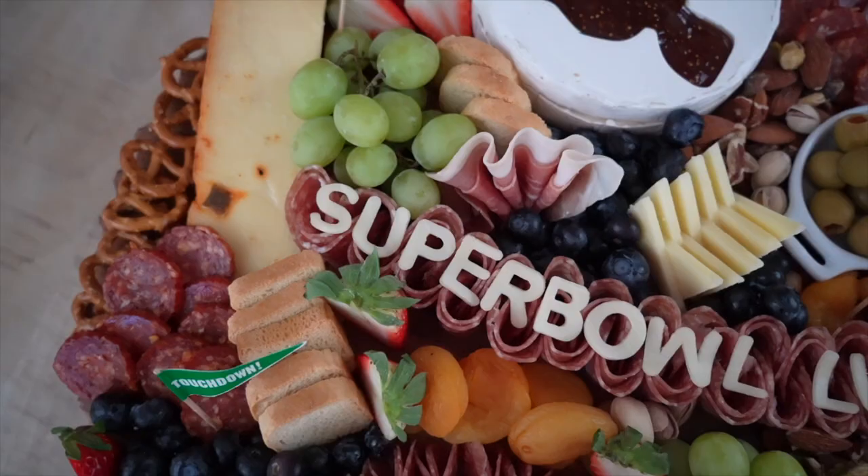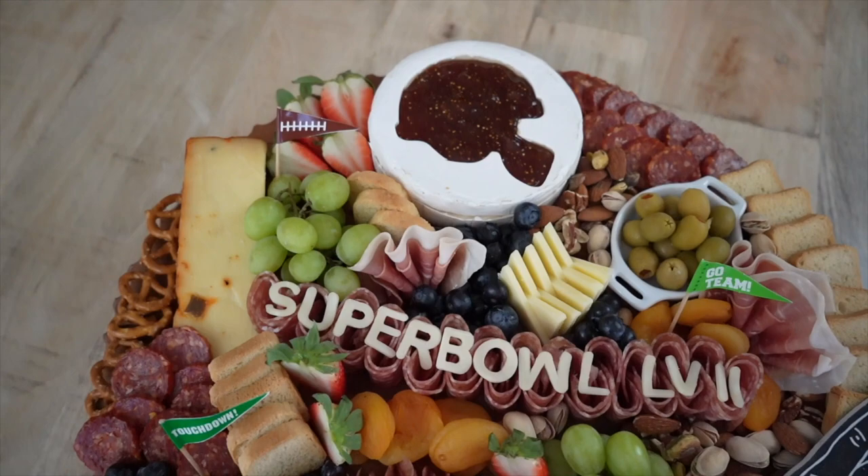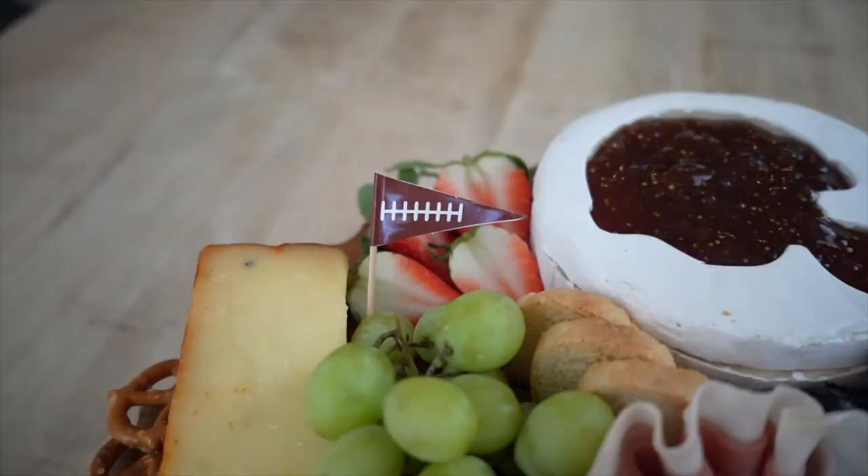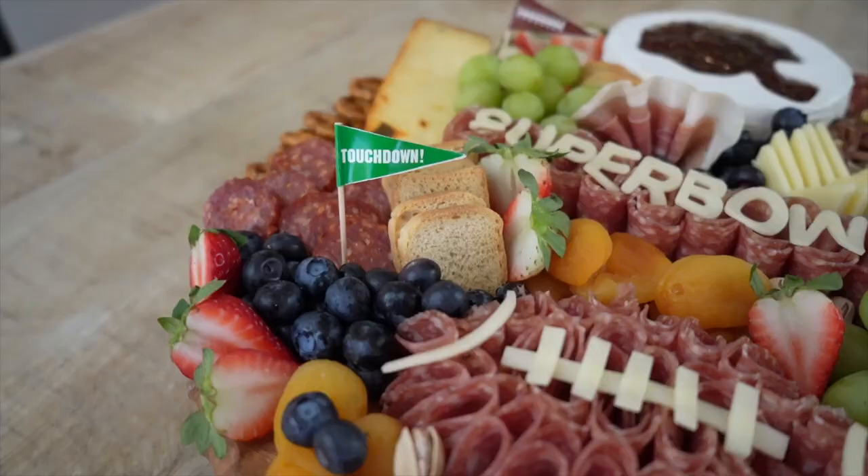Alright guys, thank you so much for watching. I hope that you loved this video and it gave you tons of inspiration for what you can do to create an awesome football-themed charcuterie board. If you haven't already, make sure to hit that subscribe button down below so that you don't miss any of my future videos. Don't hesitate to comment down below if you have any questions or just want to chat — I absolutely love to connect with you guys. I will see you guys in the next video. Bye!